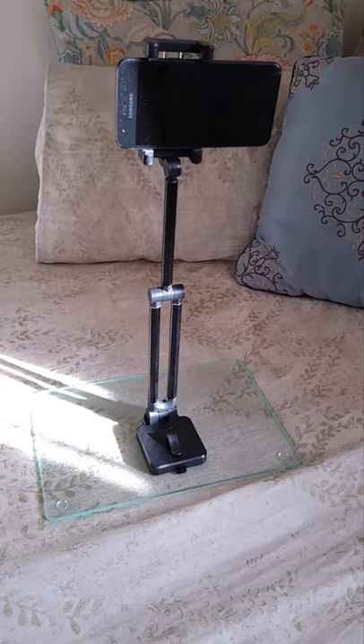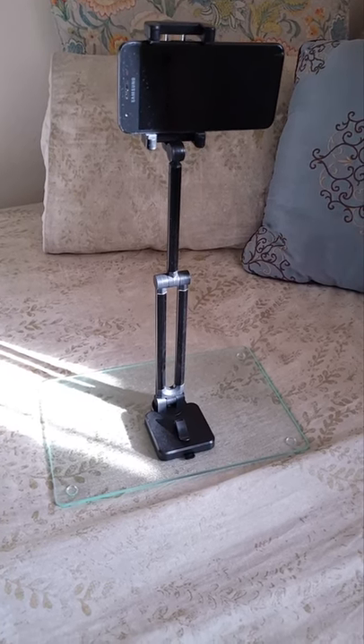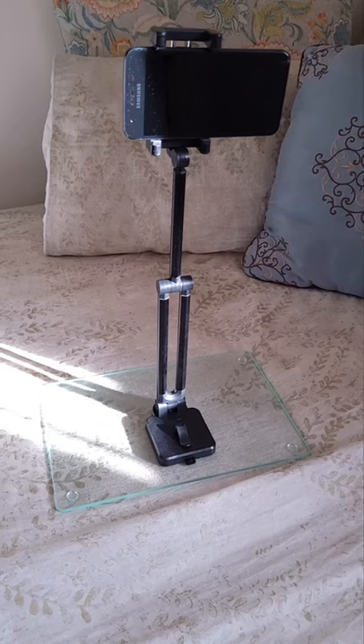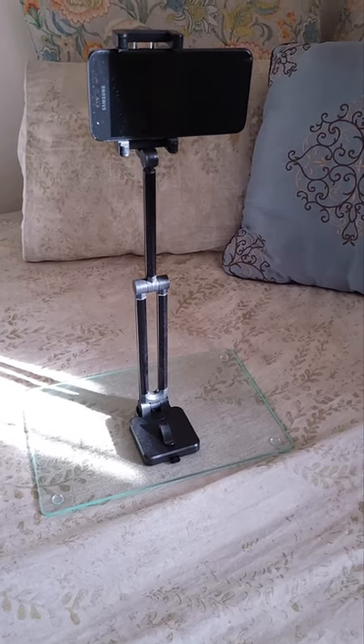When you're looking at cost, the tripod itself was about $3, and the cutting board at HomeGoods was $4.99 — that's about eight bucks altogether. This whole thing cost me less than $10.